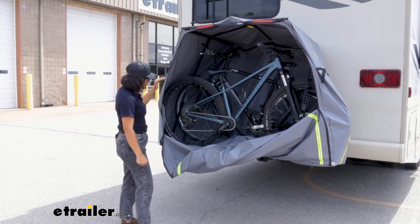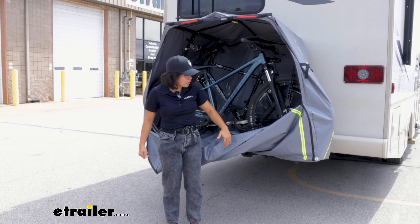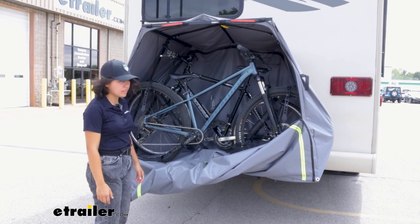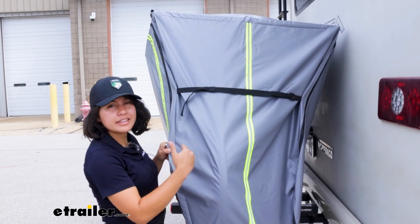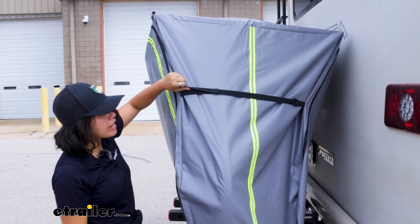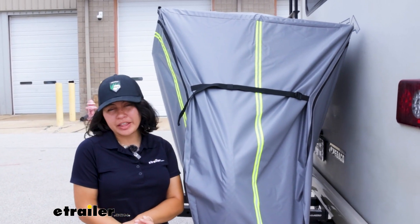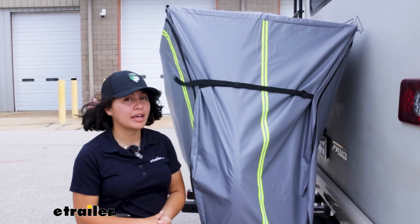The frames allow for a length of 69 inches inside, with a maximum bike length of 72 inches. You'll have a height of 48 inches and a depth of 46.5 inches. You can adjust the fit on each side with the buckles, and that makes for a maximum handlebar length of 30 inches. So if you have longer handlebars on road bikes, double-check that measurement before you get this cover.